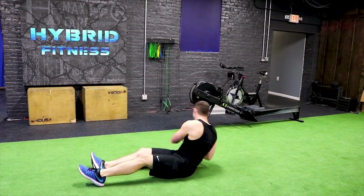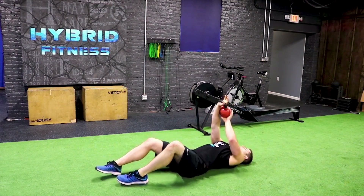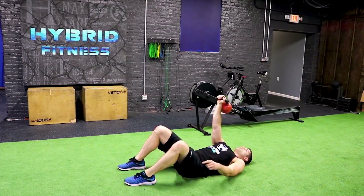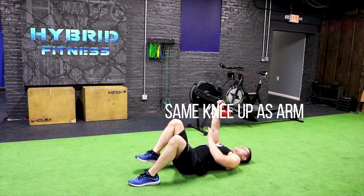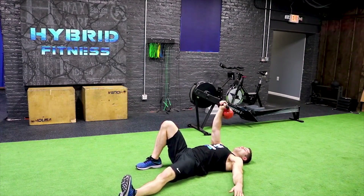To start the Turkish Get Up, we're going to lean back and pick up the weight — start with the kettlebell. Lean back on your wrist, wrist straight, shoulder blades pinched back. That way your shoulder's in a nice solid position. You're going to have the same knee up as your arm up, the opposite leg out, arm at 45 degrees.